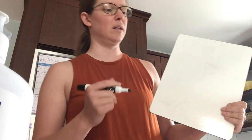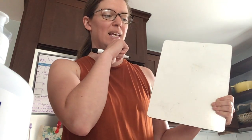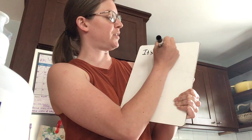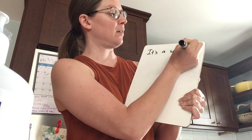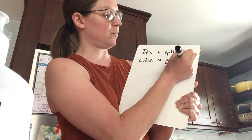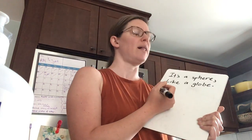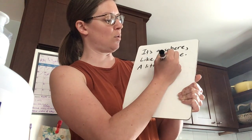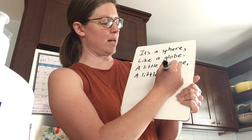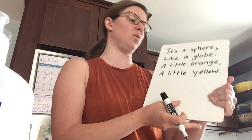It's a big sphere — is there another way I could describe that? Like the author said 'alligator leather' to describe the avocado. How about: it's a sphere like a globe. A little orange, a little yellow. Does this have some rhythm yet? It's a sphere like a globe. A little orange, a little yellow.